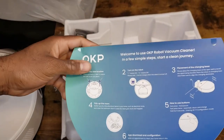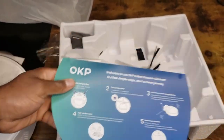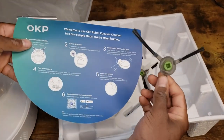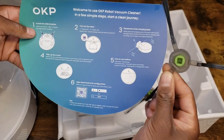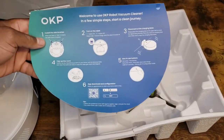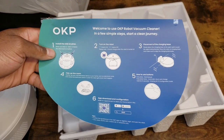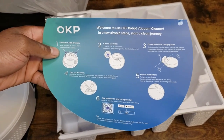So it comes with a nice step-by-step guide on how to get this thing running. Looks like I'm going to be installing these on the bottom for the brushes — pretty self-explanatory. I'm going to put it together quick and then we'll go upstairs and see how it runs on the hardwood floor and on carpet.